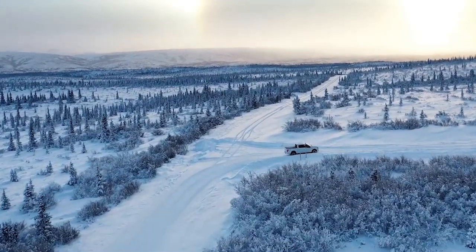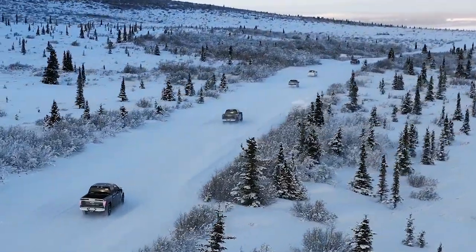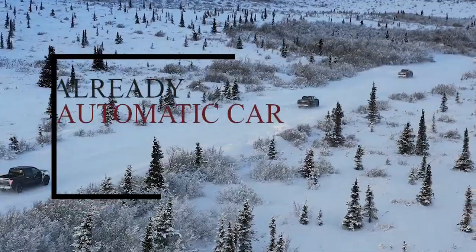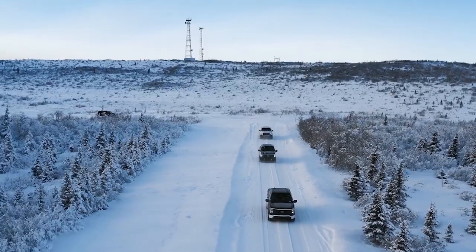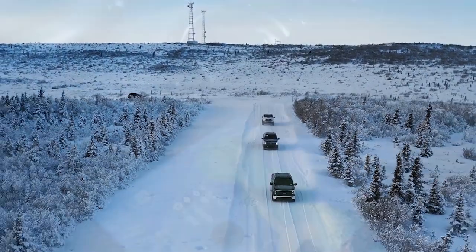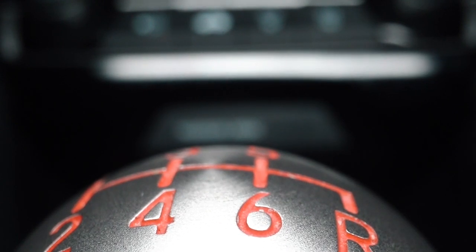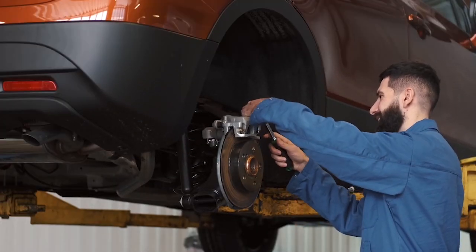Driving an electric car is incredibly similar to driving a petrol or diesel one — the process is exactly the same, just with less noise. If you already drive an automatic car, you will be right at home. Most electric cars don't use a gearbox like internal combustion options, but they can be operated in a similar fashion with drive, neutral, reverse, and park modes, all replicating automatics.